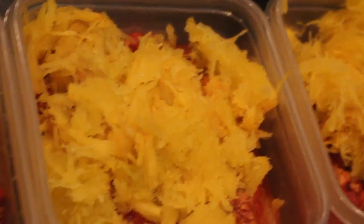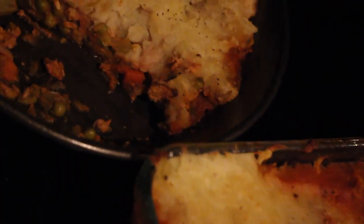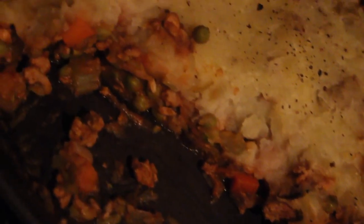And that is everything — that is your meal prep. We've got our spaghetti squash and meat sauce, and we've also got our shepherd's pie. Thanks so much for watching this video. If you liked what you saw, give it a thumbs up, leave a comment in the comment section below, and subscribe to this channel. I put up videos every Monday and Friday, and I will see you guys after the weekend. See ya!